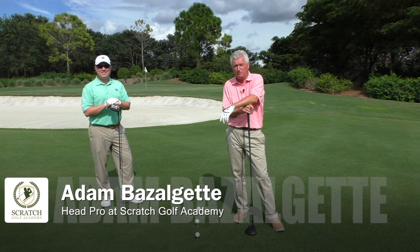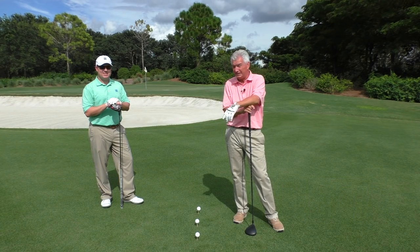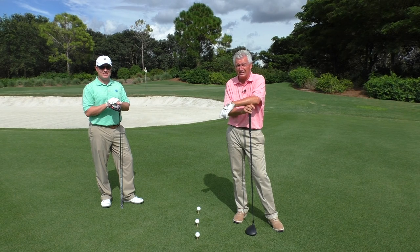Hi, Adam Bazalgette here in Naples, Florida, founder of Scratch Golf Academy. I want to talk about how to increase your swing speed. I'm with someone here who's got a lot of swing speed you'll like to watch — Rob Cusick, teacher and club fitter here at Mediterra.